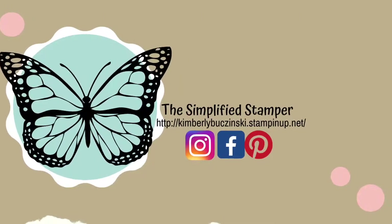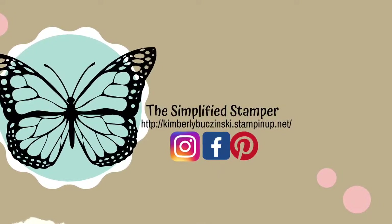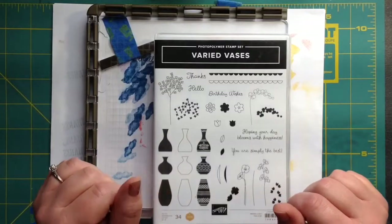Welcome to the Simplified Stamper. Make sure to subscribe so you don't miss out on future videos. Hi everybody! Thank you for joining the Simplified Stamper.